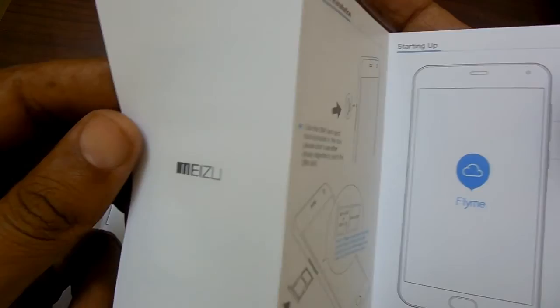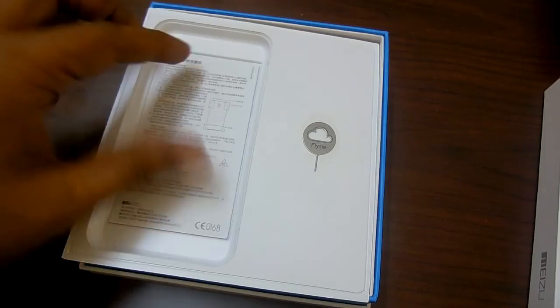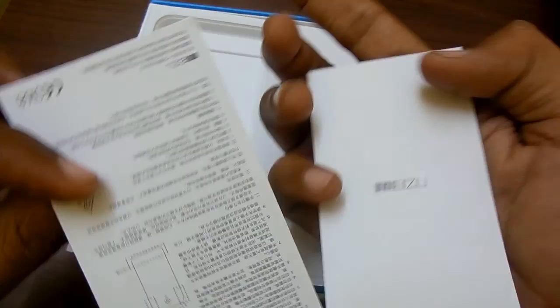Since this is powered with Prime OS, you might need to go through the sections on how to start the phone. There is also a warranty terms and coverage booklet, and the same booklet is available in the Chinese language as well.